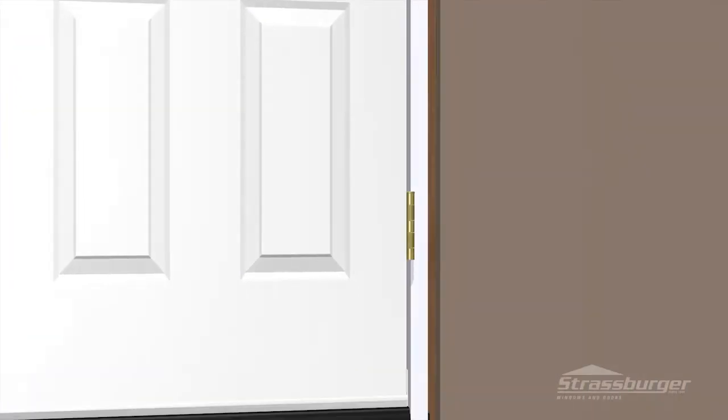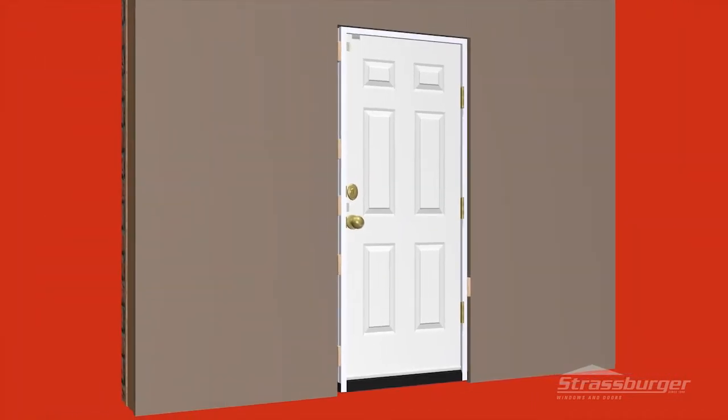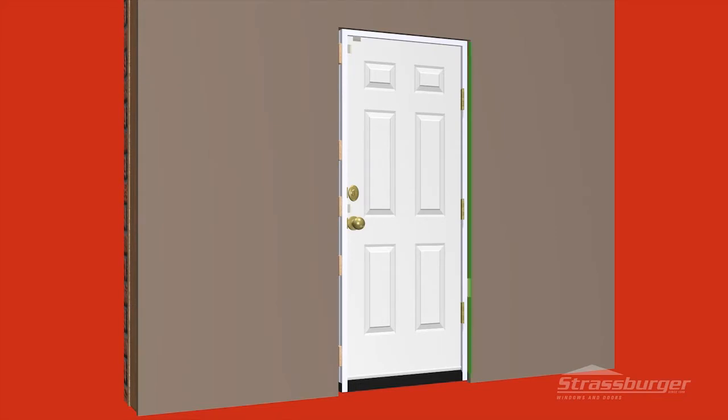Next, check the hinge side at the bottom. If the door slab is touching the frame or the space is less than noted, install shims above the hinge. You will see that the gap will open at this point and the space will be equal along the hinge side. This will eliminate what we call hinge bind.